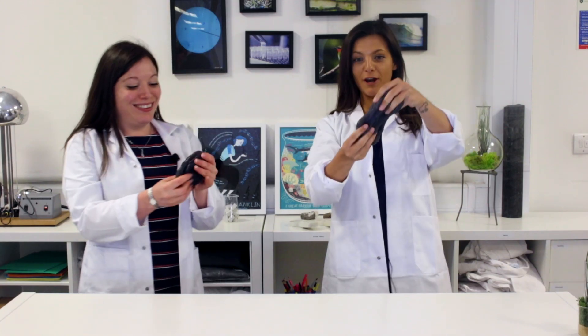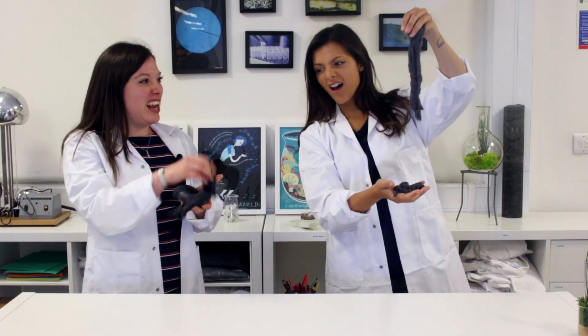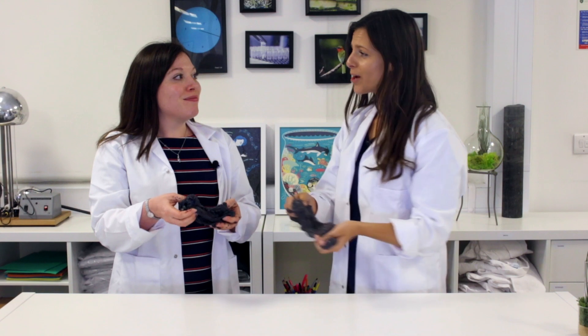Look at that — that is some serious slime! What we've got is this lovely gelatinous, messy kind of slime, and the best thing about this is we've just made environmentally friendly slime — completely biodegradable. If you like this video, make sure you share, comment, like, and subscribe for more!